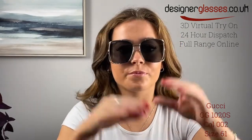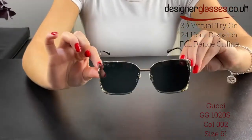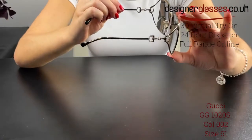Gucci GG1020S sunglasses are a stunning full metal oversized squared shape sunglass frame for women, which features a bold fork temple and a new horsebit hinge. Gucci lettering logos are engraved on the temples. This style is available in soft and warm gradient lenses perfectly matching the precious gold finishing.